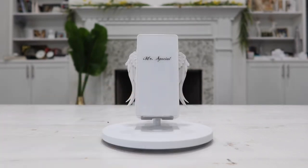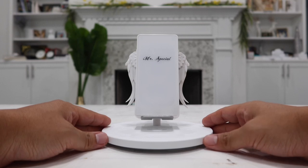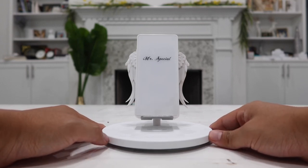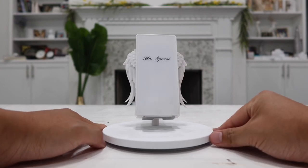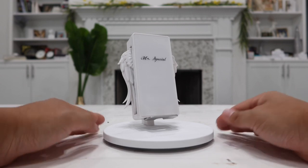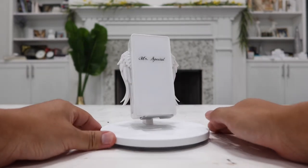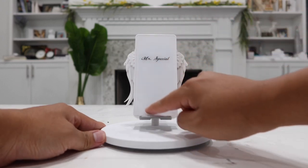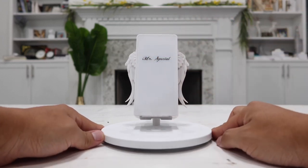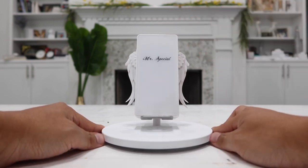Let's take a closer look at the wireless charging stand. On first glance, I think this would be a very nice gift to get for your wife, your girlfriend, or pretty much any woman in general, because it is a very cool product and most girls will love to own one. On the front we have a glass finish with 'Mr. Special' imprinted on it, so I'm assuming this will mostly be something guys buy as a gift for the females.